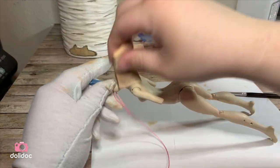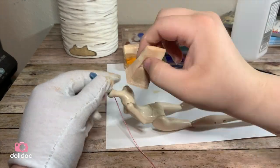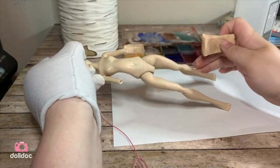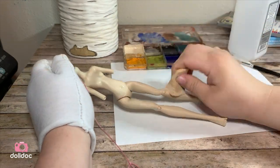I'd advise getting the Skin Illustrator skin tone palette first, and the zombie palette after if you want to add things like veins, scars, and other marks to your doll. The zombie palette is what I had on hand, so that is why I'm using it — and I eventually want to get the skin tone palette.